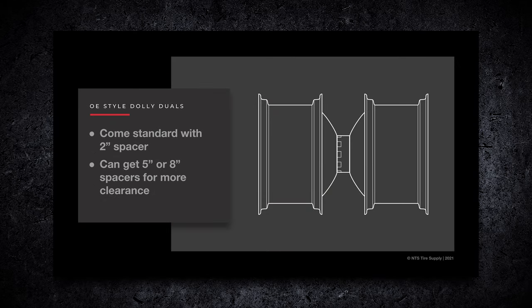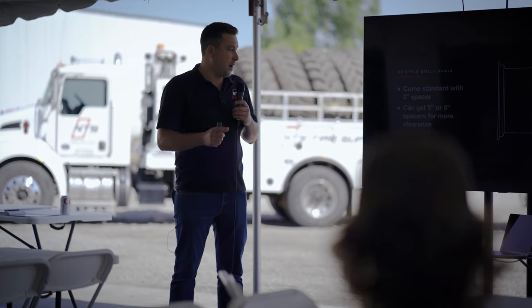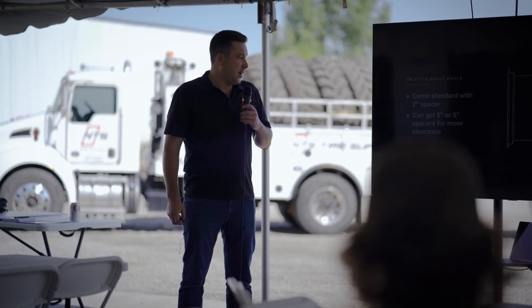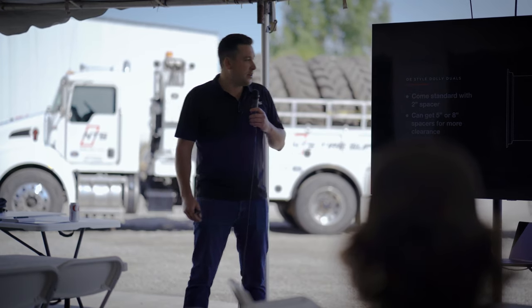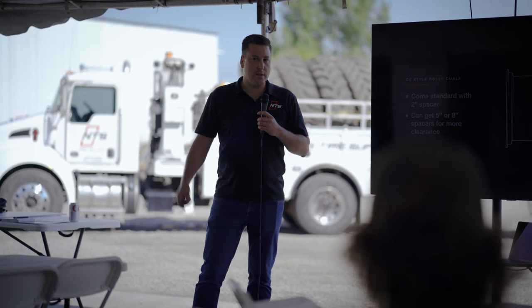The OE straddle duals have a two inch spacer in between them. If you're having mud issues in between - not enough clearance - you can buy a wider spacer, a five inch, eight inch, or ten inch. It does give you more clearance, but it does actually create a little bit more stress on the dual wheel as well.